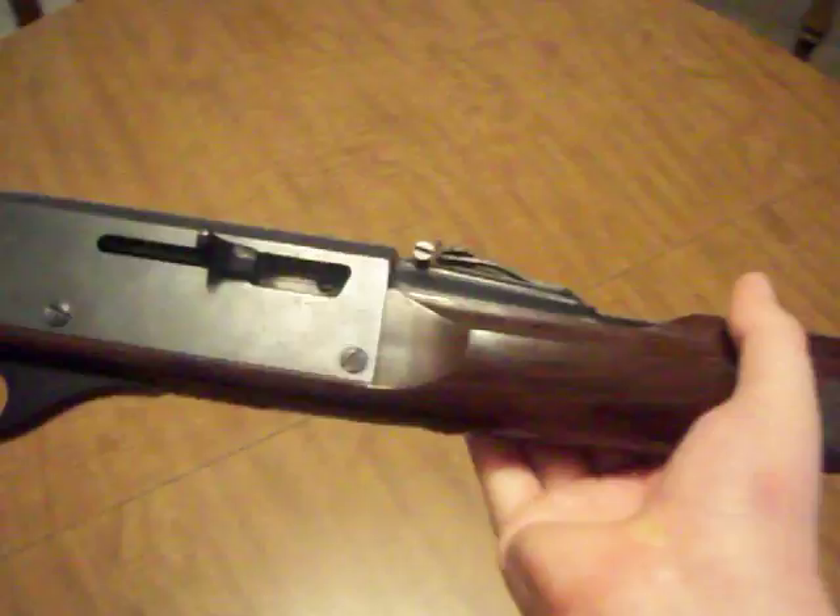I dug around in the gun closet and found this little thing. Nylon .22 — actually the Nylon 66, made by Remington. I don't know what year. It's a .22 long rifle. This thing is awesome.